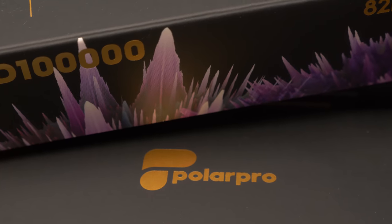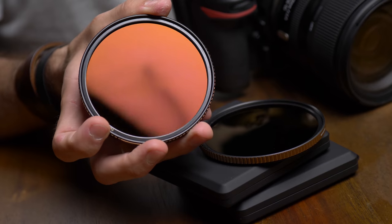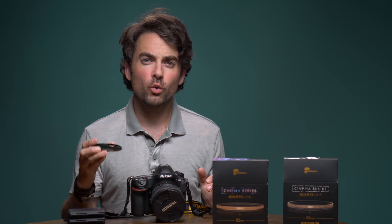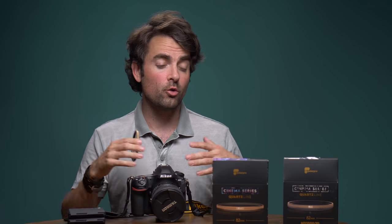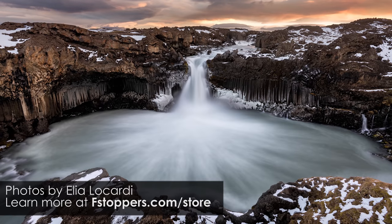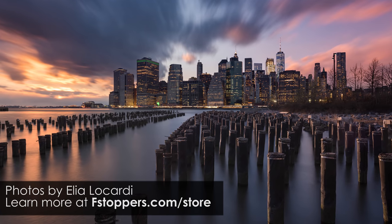A few days ago, the company PolarPro sent us a few of their neutral density filters. One of them is a 15 stop filter, the other is a 10 stop filter that actually has a polarizer attached to it. 99% of photographers are going to want one of these because they probably shoot landscapes and they want really long exposures — maybe 30 seconds all the way up to 30 minutes — and that's going to create silky smooth water and super blurry skies, which does not look like anything you can traditionally do just with your camera alone.